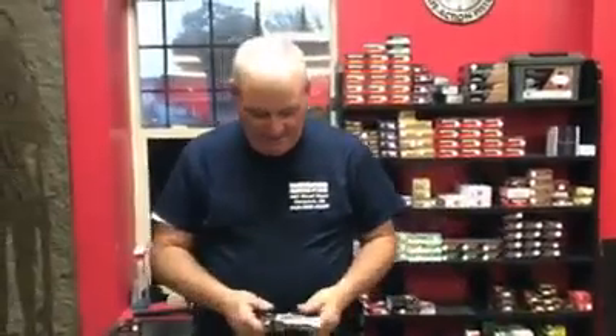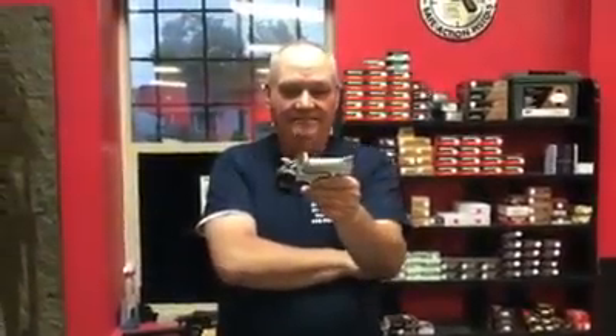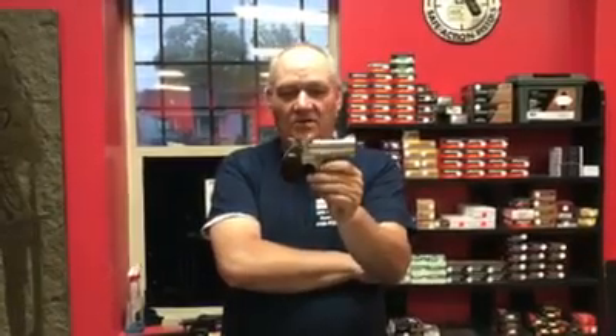How y'all doing this afternoon? It's your old buddy George Jones down here at Braggabattic Guns & Ammo. We took a handgun in today on consignment and we'd like to show it to you. This is the Bond Arms — these guys are made down in Texas. This is a .45 Long Colt 3-inch Magnum .410 Double Derringer.